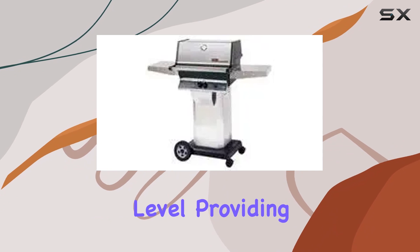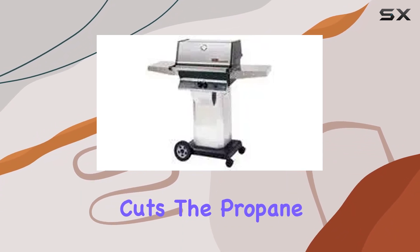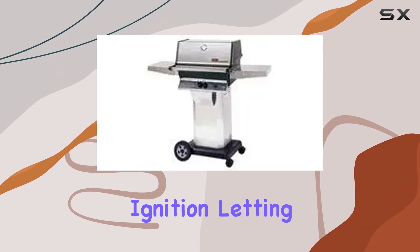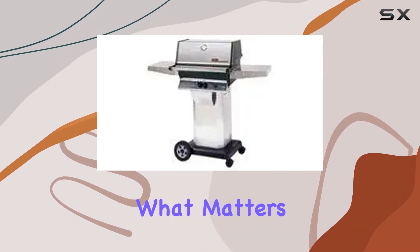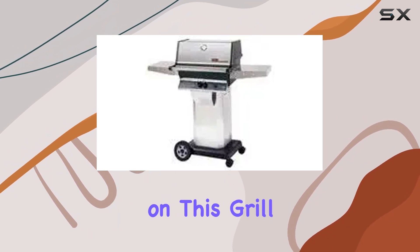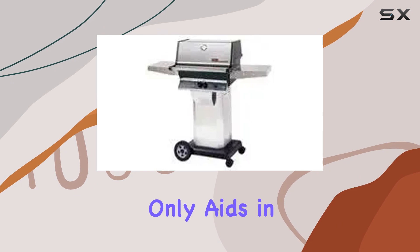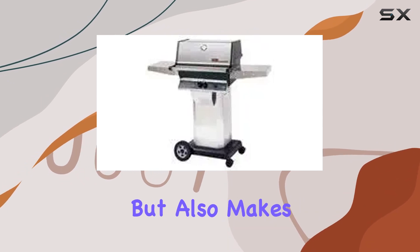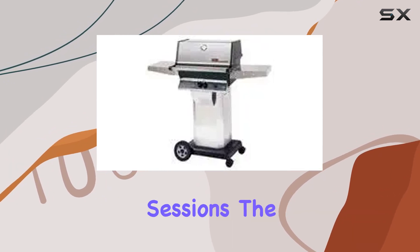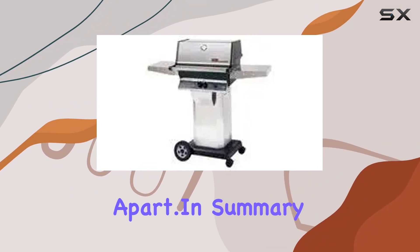Now let's talk performance. The sear magic grids take grilling to the next level, providing those coveted sear marks on your favorite cuts. The propane fuel type ensures quick and convenient ignition, letting you focus on what matters — the food. The cooking experience on this grill is nothing short of fantastic. The aluminum material not only aids in even heat distribution but also makes for easy cleanup after your barbecue sessions.